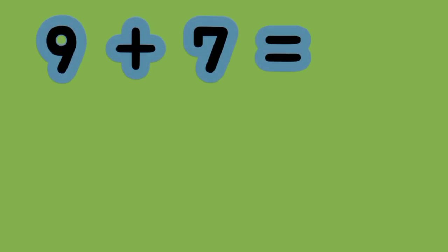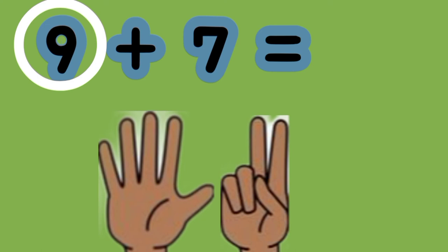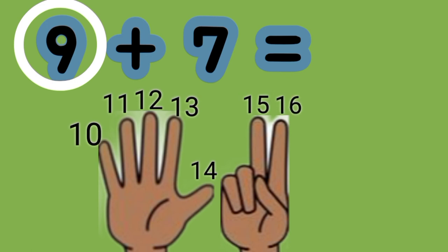What is the sum of 9 plus 7? 9 is the greater number. So put up 7 fingers. We count on. 9, 10, 11, 12, 13, 14, 15, 16. 9 plus 7 equals 16.